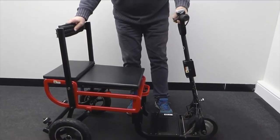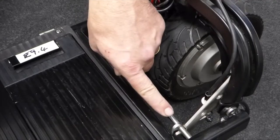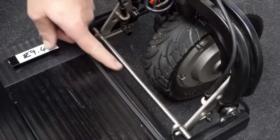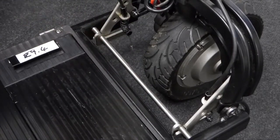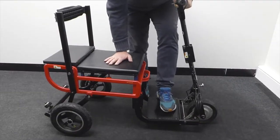Once unfolded, make sure the backrest is fully back until it stops and ensure that both of the locking catches are engaged with the locking bar. If the locking catches have not engaged, place one hand on the seat and apply pressure to the foot plate with your foot.